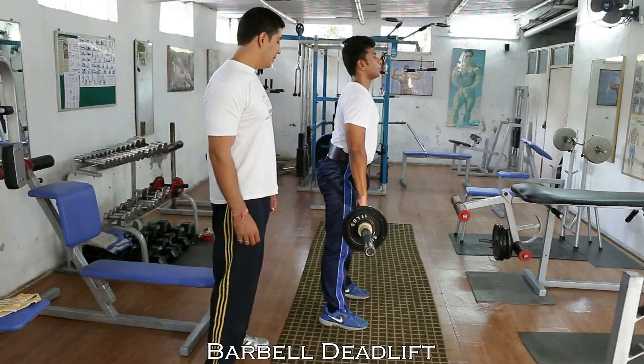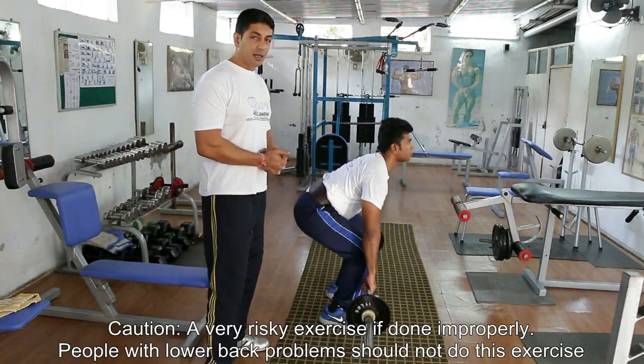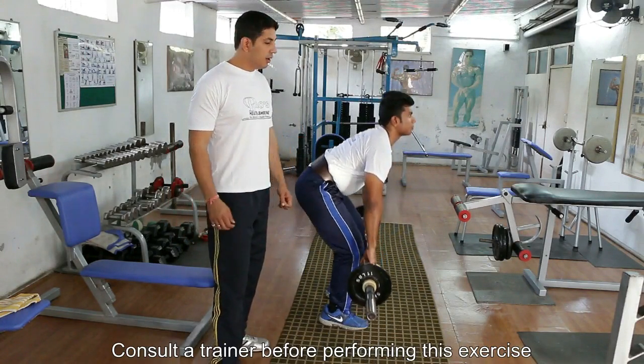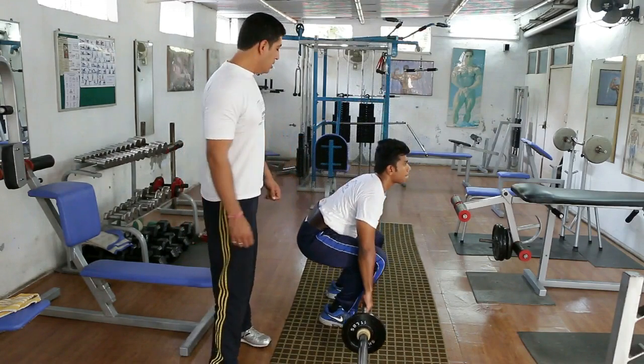Today we are going to be performing the deadlifts. It's a very debatable exercise and at the same time very risky. So you need to do it under the trainer's guidance. If you have any kind of lower back problems, please do not do this exercise or even attempt to do this exercise.